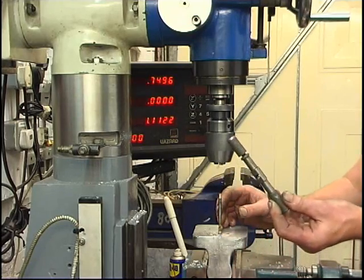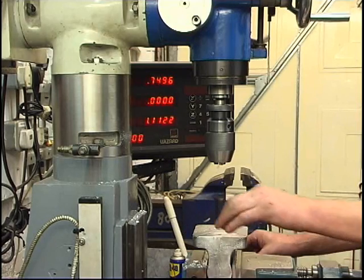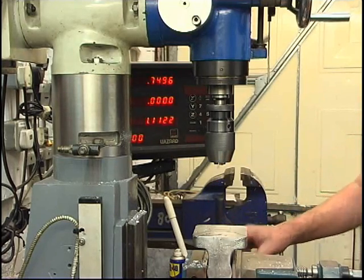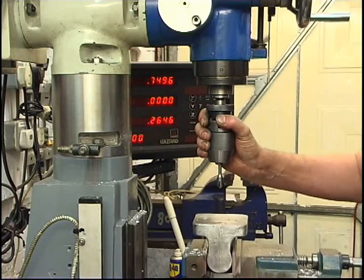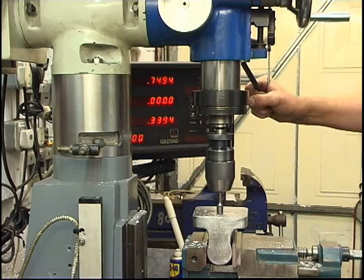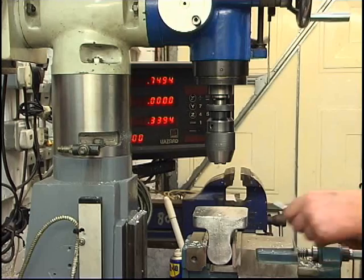It's a tap wrench I made at school — probably 40-odd years ago and I've still got it. We're going to put a nice countersink in there. That's what's there: 6x1. It's a nice deep countersink. I'll run the tap down the hole again and put a little oil on.